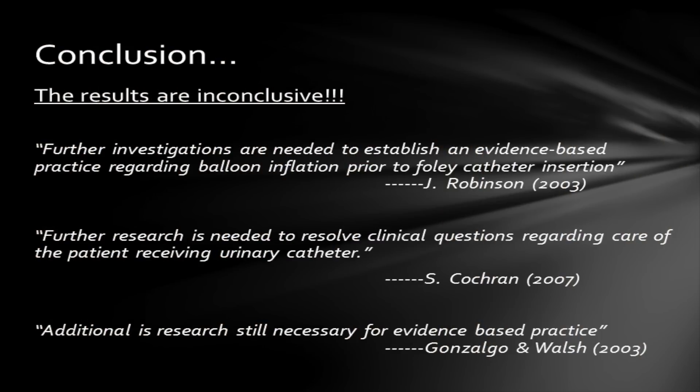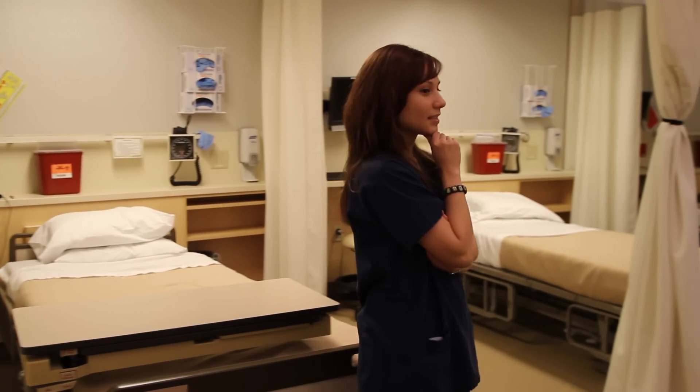Thanks for teaching me how to put in a Foley! The results of our research on pre-testing the balloon for indwelling catheters prior to insertion are inconclusive. According to John Robinson in 2003, further investigations are needed to establish evidence-based practice regarding balloon inflation prior to Foley catheter insertion. From Cochran, further research is needed to resolve clinical questions regarding care of patients receiving urinary catheters. In an article from Gonzago and Walsh in 2003, additional research is still necessary for evidence-based practice on inflating Foley catheter balloons prior to insertion. I should keep researching this process — if I can't find one, I should start one. I'm a good critical thinker. I'm an SU nursing student.